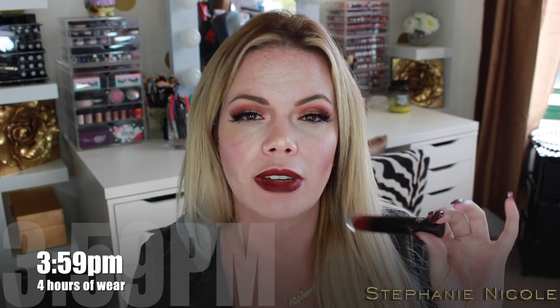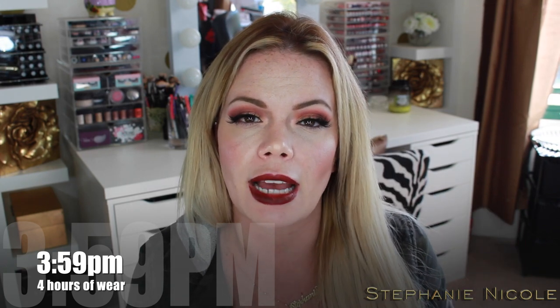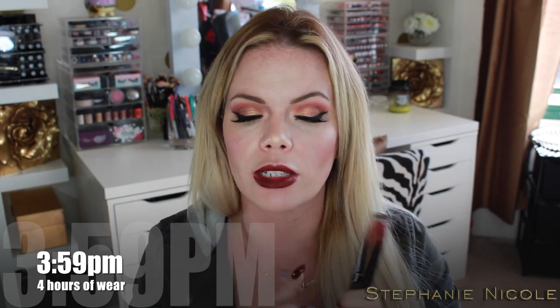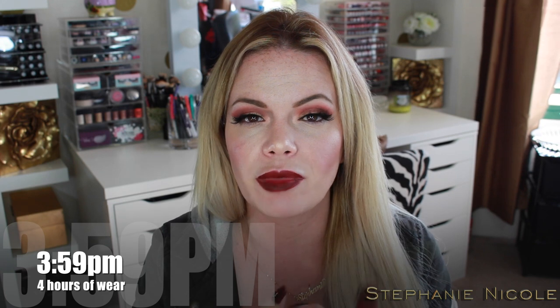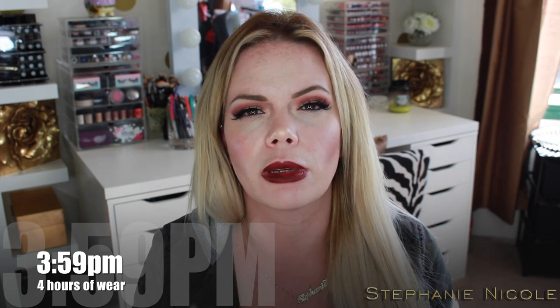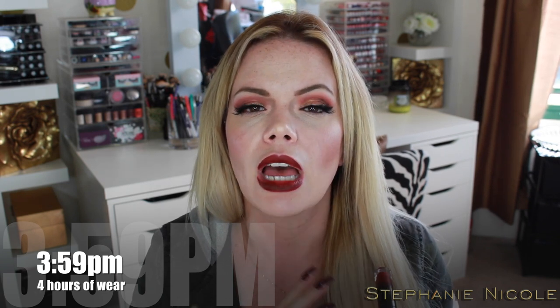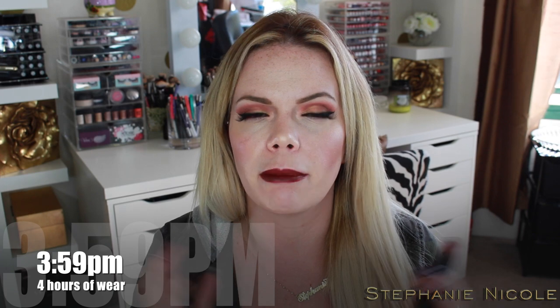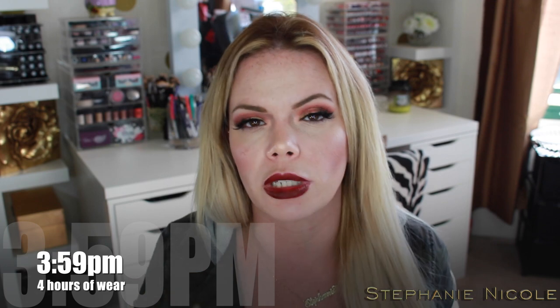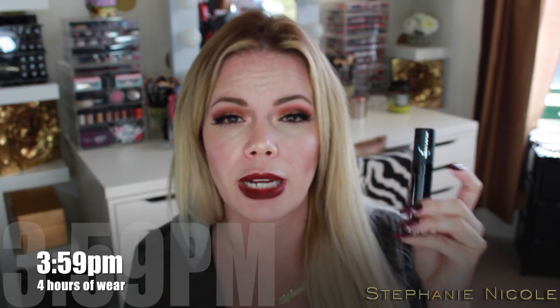They are currently only available in four shades and are alluding to releasing more soon. They have this color — a deep burgundy — a bright vibrant red, a nude called Libra (the only one sold out so far), and a midnight blue. So really only one that would be work-appropriate for the majority of people. You are getting 0.2 fluid ounces, which is a decent amount.